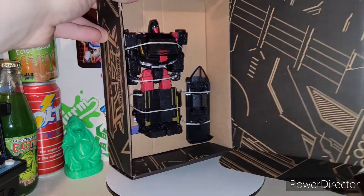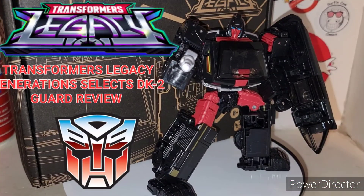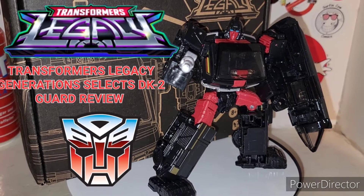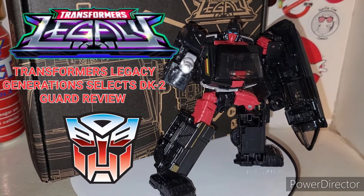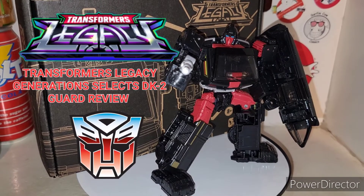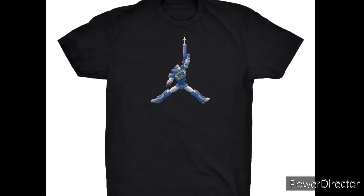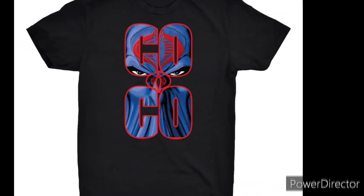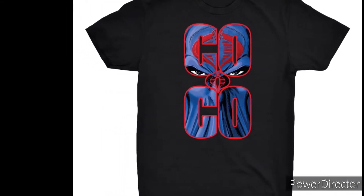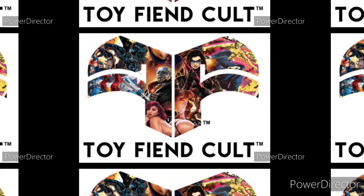Ladies and gentlemen, welcome to my channel. Cue that intro. Did you just throw out a bunch of toy boxes and now have a giant gaping hole in your closet? Then head on over to ToyFiendCult.com and fill that hole with some badass t-shirts.